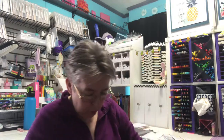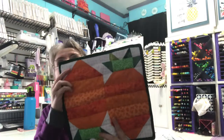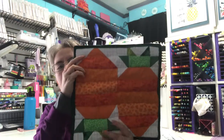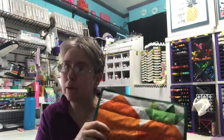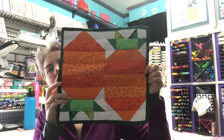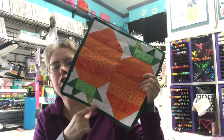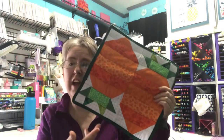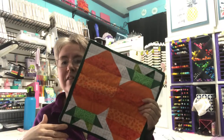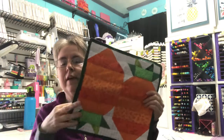Today is day four, and I did this carrot block. This was from the Sewing Loft — it's Blocks to Quilts. She has a website and a blog, and she's been releasing one a week. The first week it's out, you can get the design for free. I just took her directions, put them into Design Space, and cut it out with my Maker and then assembled it.